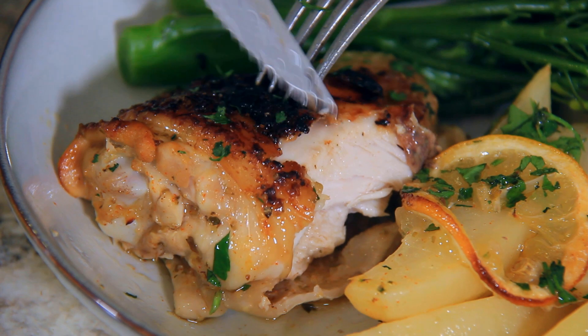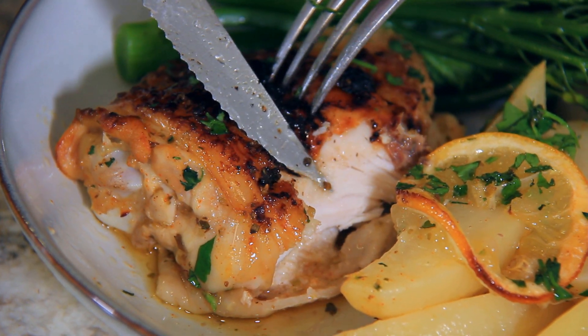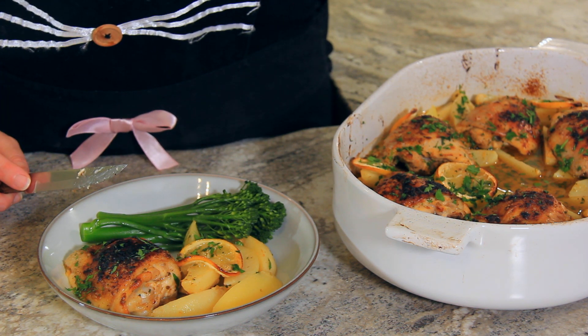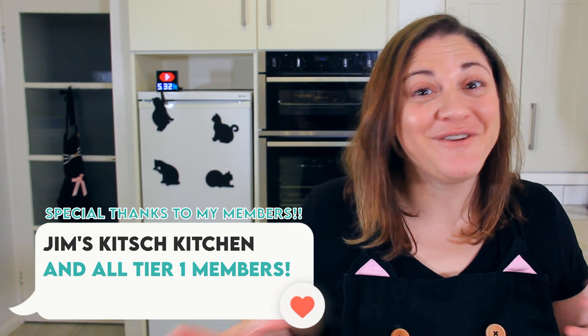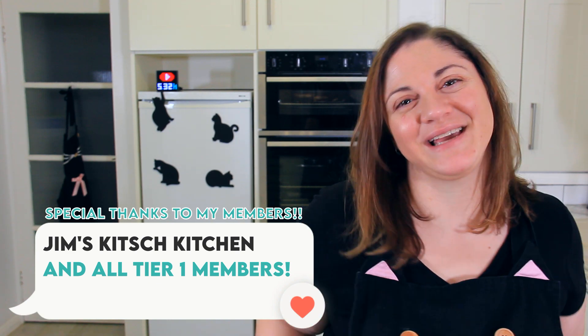The chicken is so moist and the juice just drips out of it, and those potatoes have absorbed all of the beautiful flavour from the marinade. My husband loves this meal so much he asks for it on a regular basis. And if you liked this recipe you're going to love my one pan chicken tomato tray bake. Thank you so much for watching — if you found this video helpful please hit the like button and make sure to subscribe because I come out with a new video every week. See you next time! Bye!